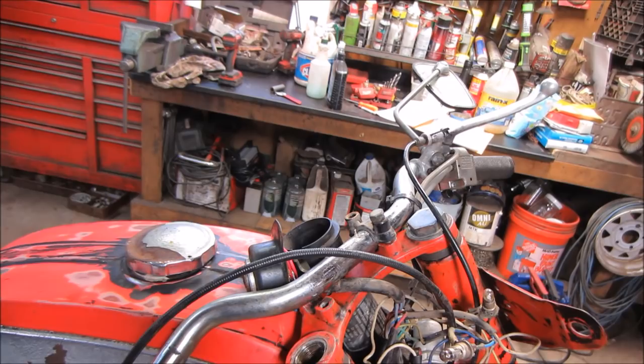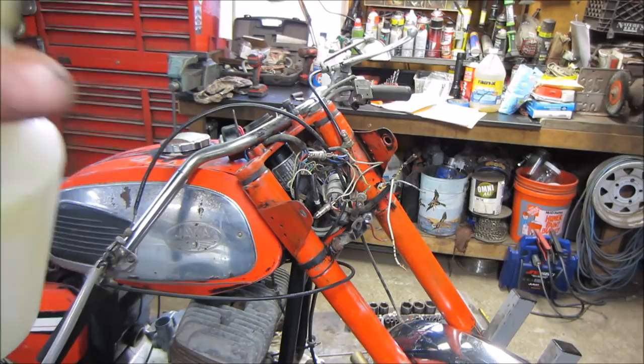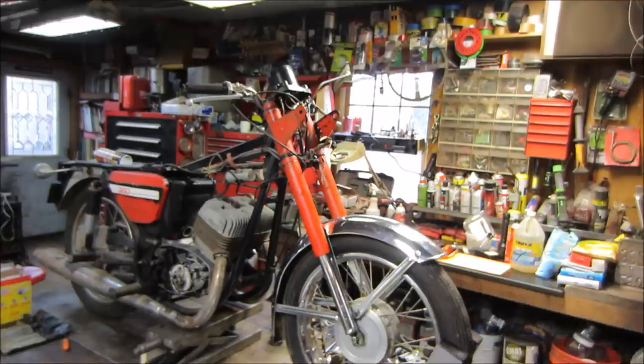I have a bottle with milliliter markings, so I filled it up to the 200 mark and let it run down. We go right to 200 on that, flip them around and put those in. These caps have to go on before the handlebars and everything, so we'll get that knocked out and maybe shine the paint up a little bit, then start reassembling everything.